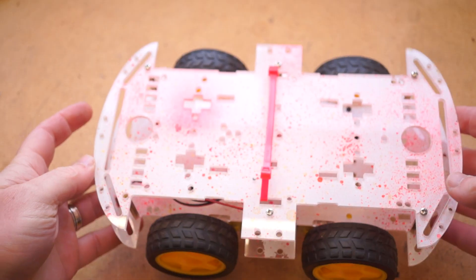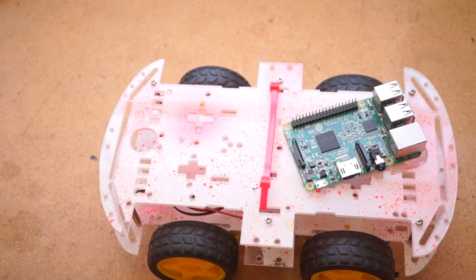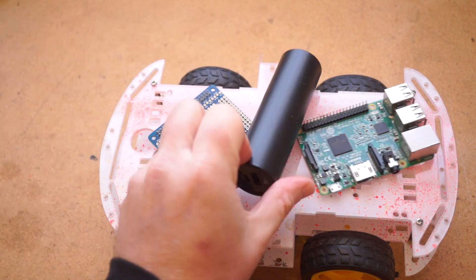Aside from the motors, you have to bring all your own electronics to this. For me, that was a Raspberry Pi, an Adafruit motor board, a camera, a battery, and a speaker. It still all added up to around $100.